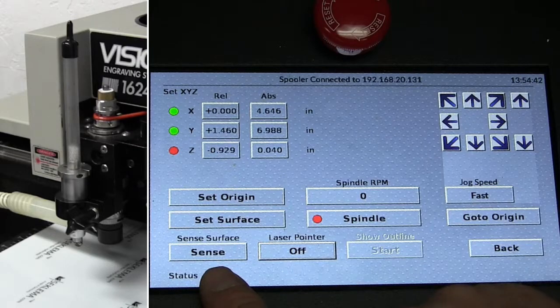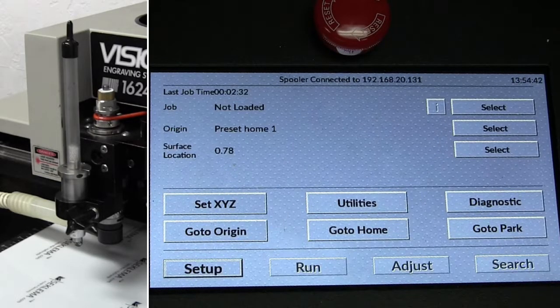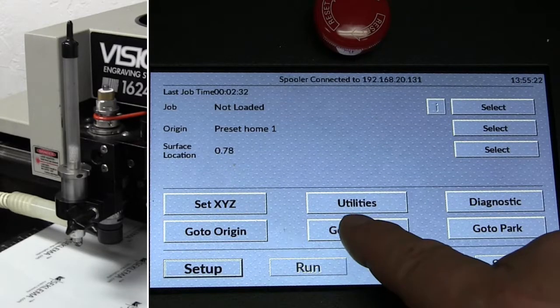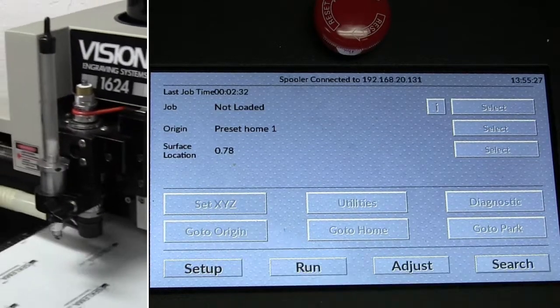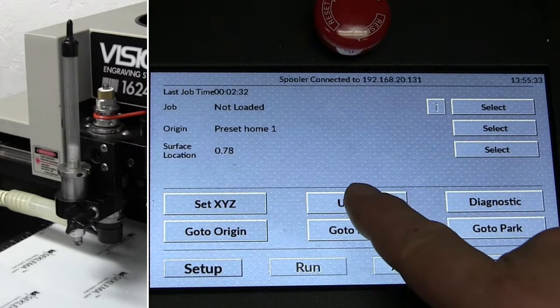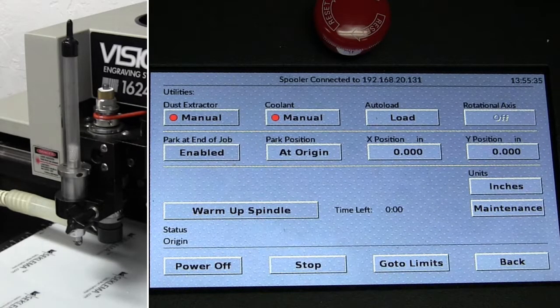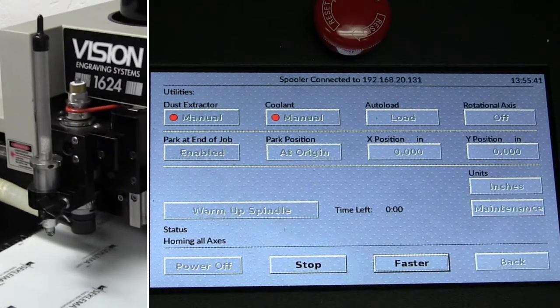From here I can go to Home, which goes to the machine home, or go to Origin, which goes to the temporary home we created using the laser pointer. Under Utilities, the main option is Go to Limits to reset the limits of the machine.